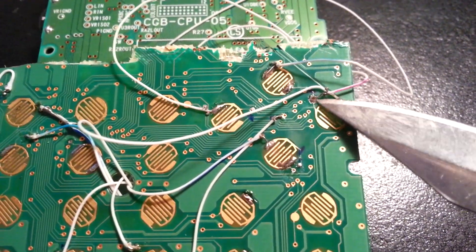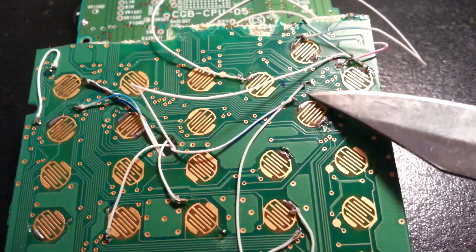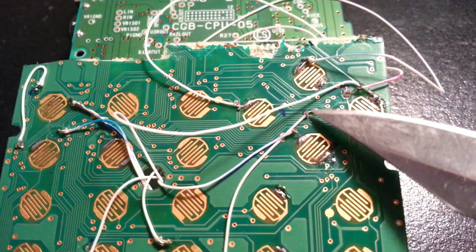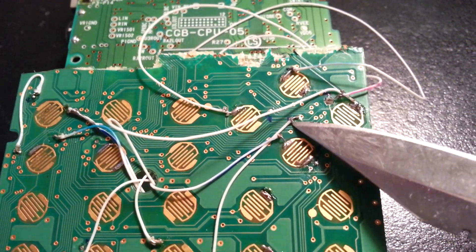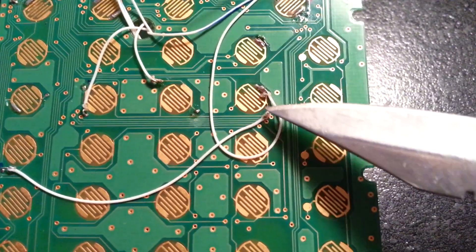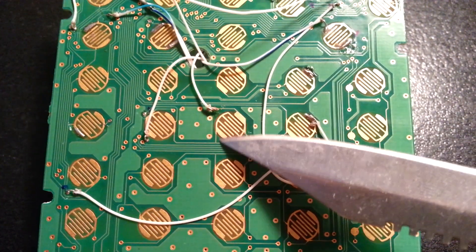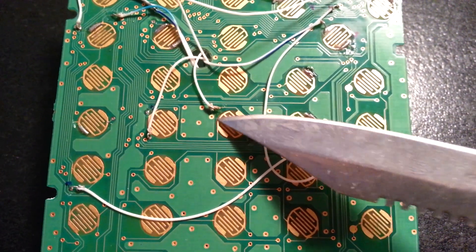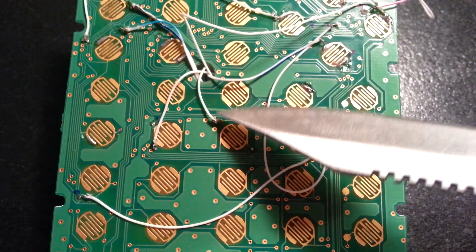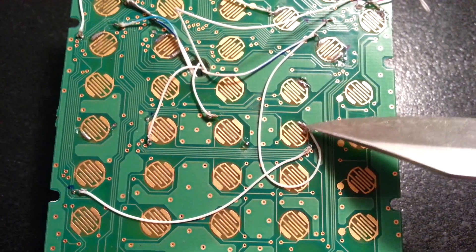This ground wire also has a trace going to the pin next to the gold one — not the gold pin itself, but the one next to it. So you have ground going through there down to this button. If you solder it there, the ground will travel through these traces to this side of this button and this side of this button. I use these as the start and the back buttons. From the Game Boy Color, this wire goes to the start button and this one to the back button — both functional as soon as you connect to here.